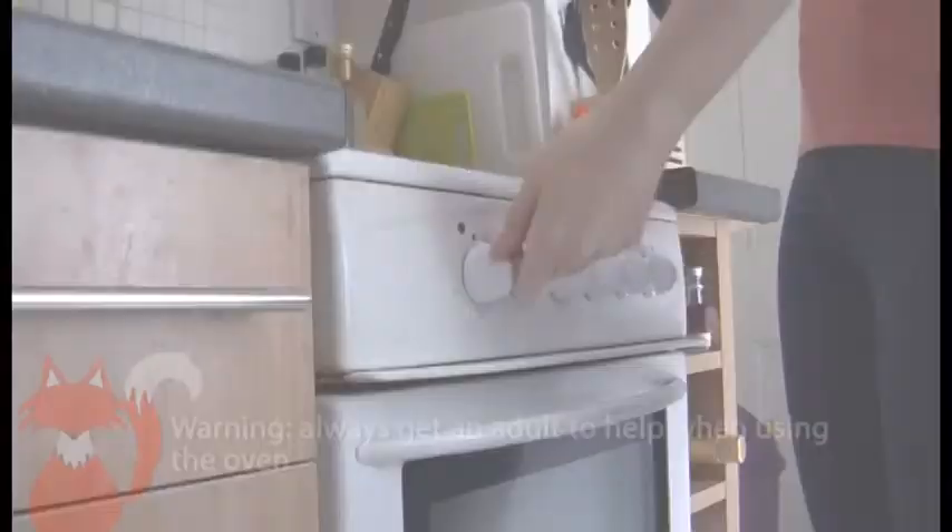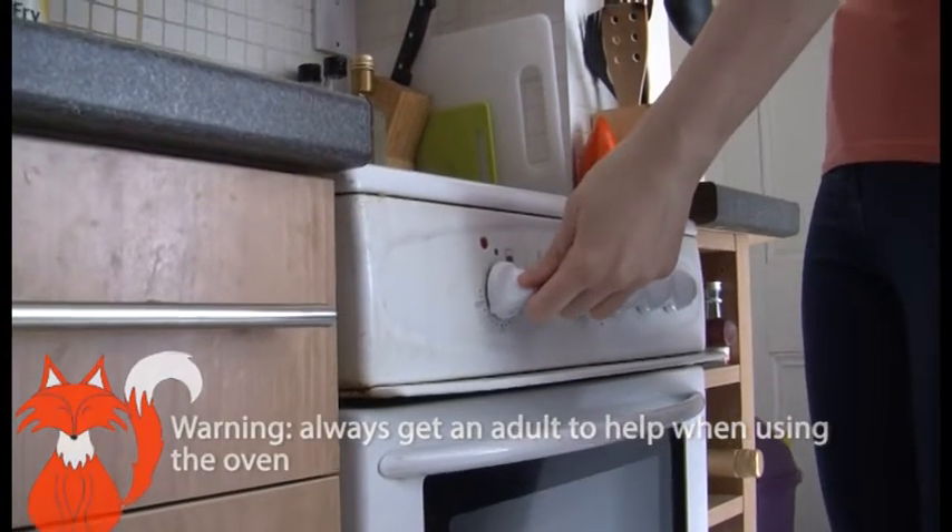Hi Crafty Kids, today we're making Cherry Flapjacks. Pre-heat your oven to 180 degrees — you might need a parent to help you with this.